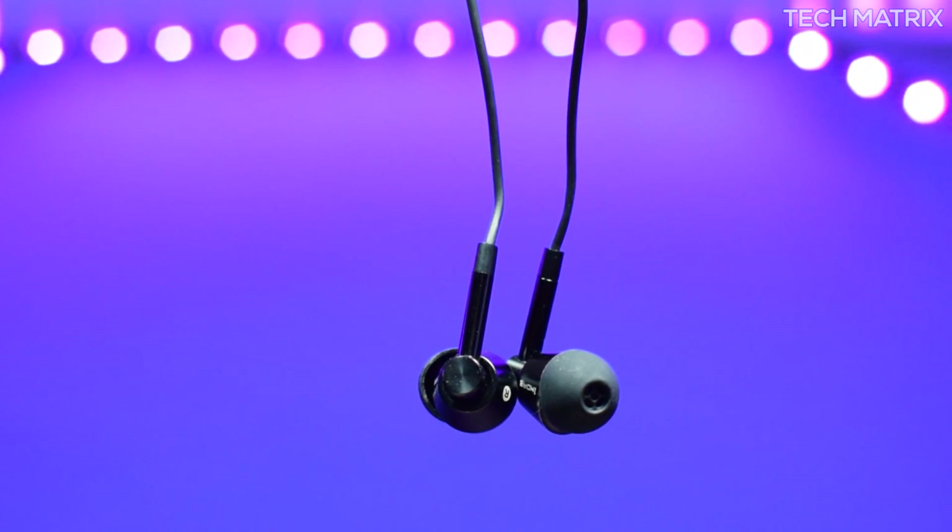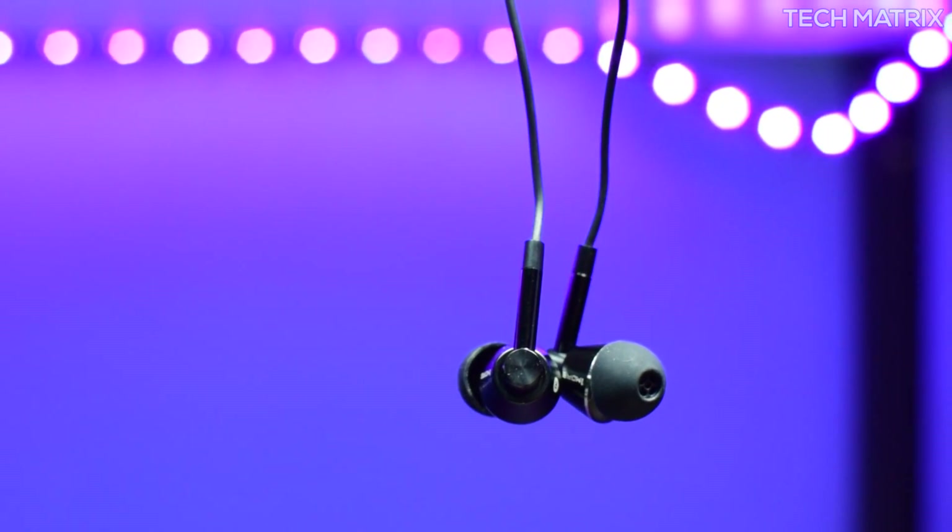Yes, the cost could have been a tad lesser, but all the accessories and the quality just compel you to pick this over the many others out there. So guys, what do you think about the 1More Dual Driver earphones — are they worth it? Tell me in the comment section below, and hit that like button and subscribe for more such geeky videos. This is Bharat, peace out.